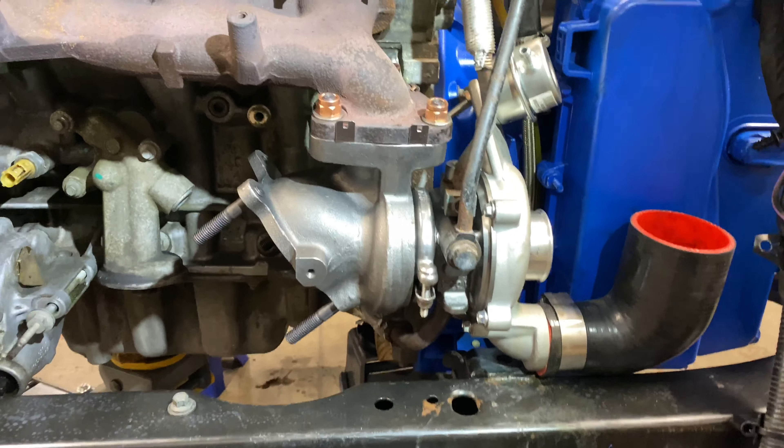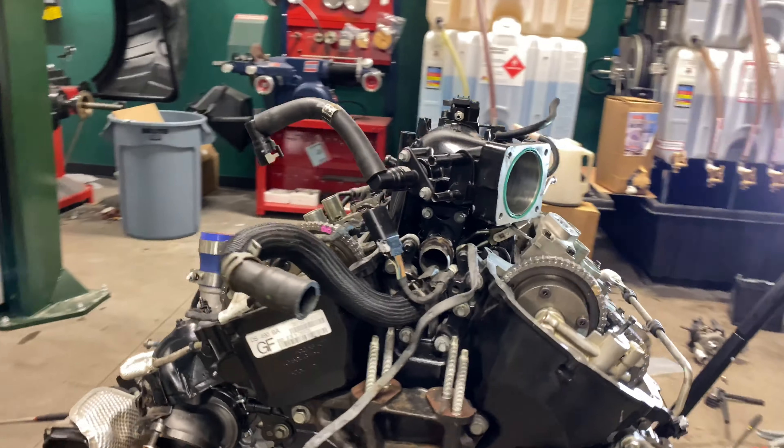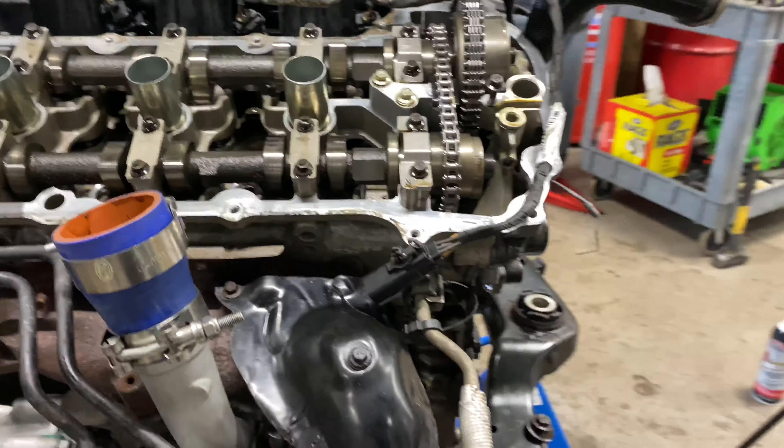This is the front turbo, so this was probably the most challenging. Now we'll go around to the back turbo — this one was nowhere near as bad.